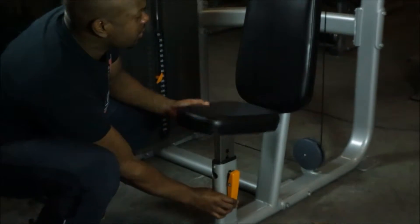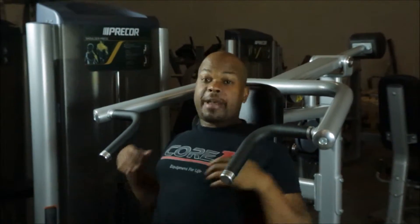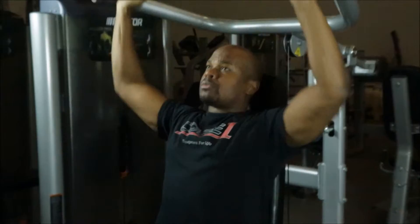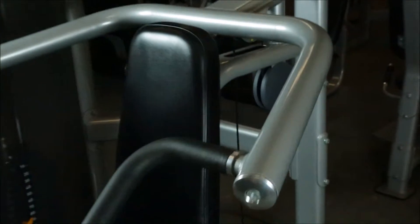Sit down here — it's ergonomically designed to get you the best workout. It's a really smooth motion. We'll come in close to show you the condition. As with every piece of this package, this equipment is in fantastic condition — I can't stress it enough. That's why we're taking the time to film an HD video and show you each and every piece.